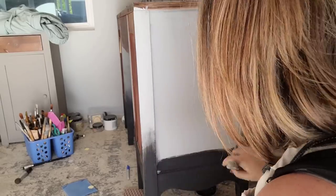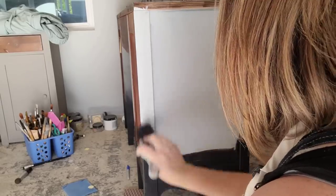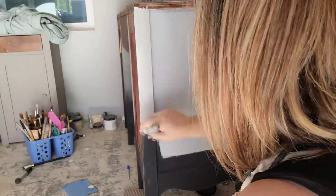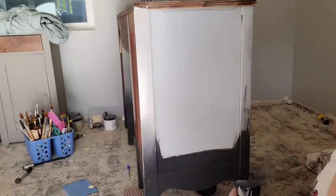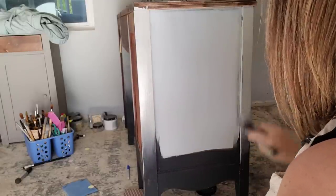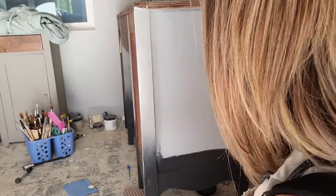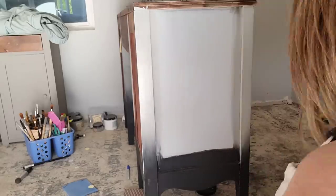With my coats of Boss all on and nice and dry, I'm ready to start laying my paint on. I'm going to do a blended finish on this — my customer requested pinks that fade into a light gray and then going all the way to black. My four colors are Dixie Belle Fluff, T-Rose, Manatee Gray, and Midnight Sky.